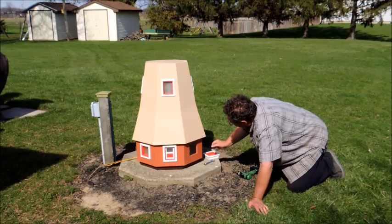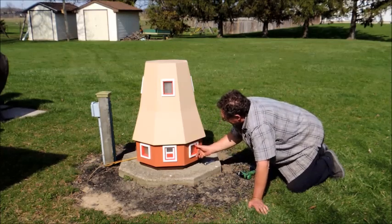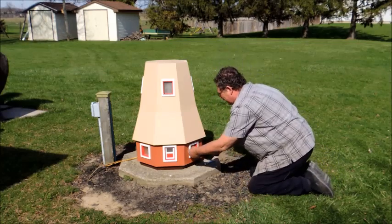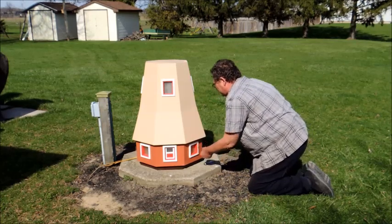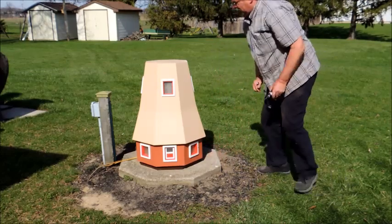Next I'll be installing the window. This window has two stainless steel screws that hold it in — this is a good option for the wintertime when you want to take the windmill in for storage. Next we'll be checking how sturdy the windmill is on the pad.